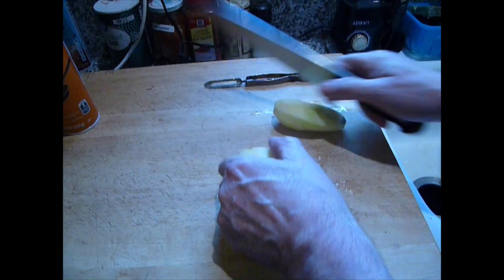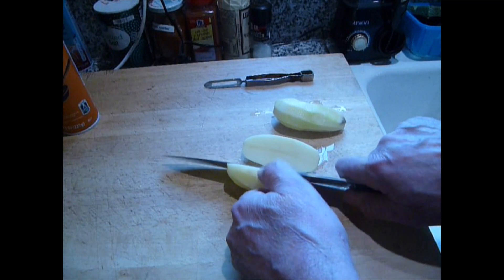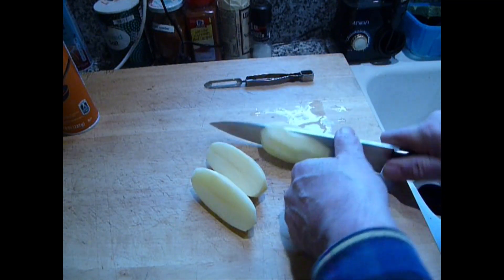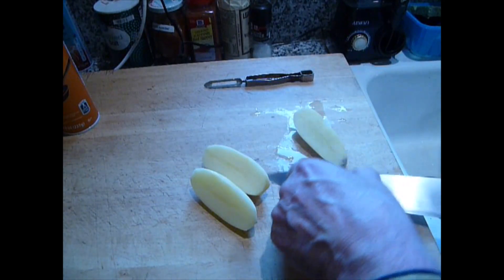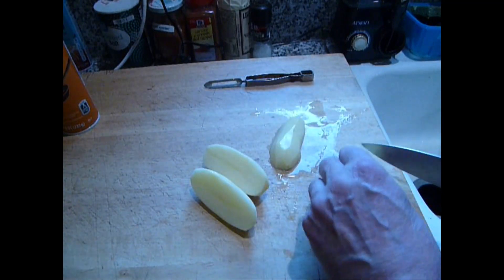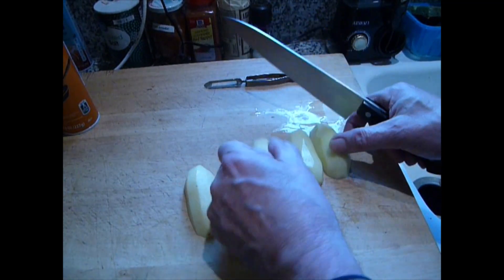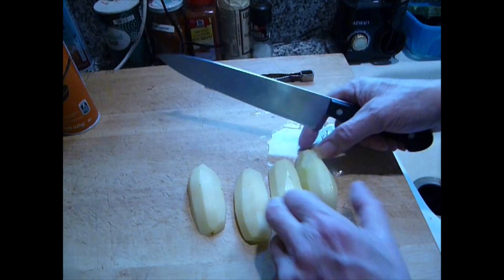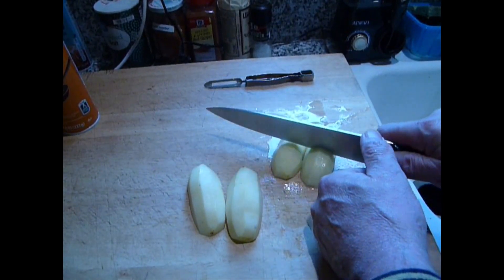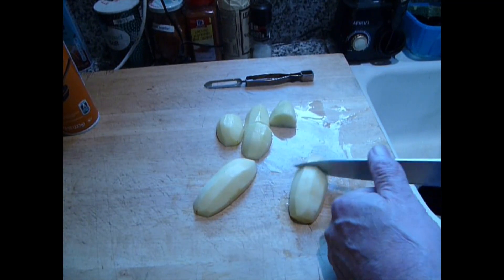We've got two potatoes — these are of type russet — peeled and halved lengthways. There's a reason why we're cutting them this way. Then we need to cut them up into about equal size pieces. Those two little ones can be cut in half. The slightly bigger potato I can cut into threes. And there we have it, easy as that.